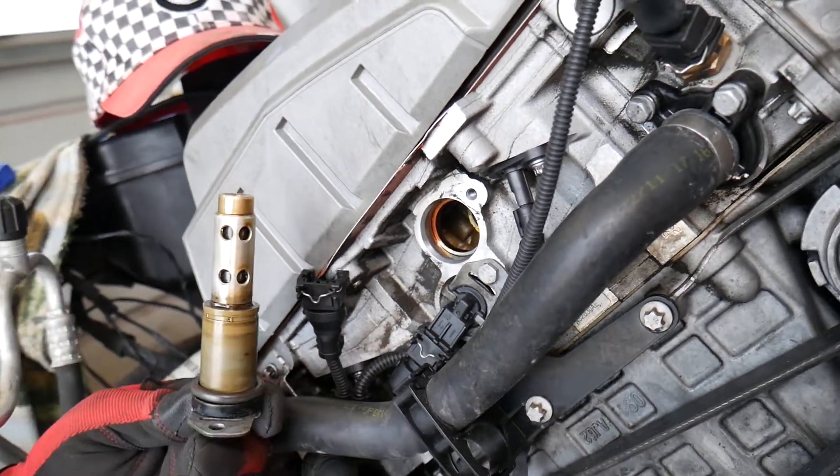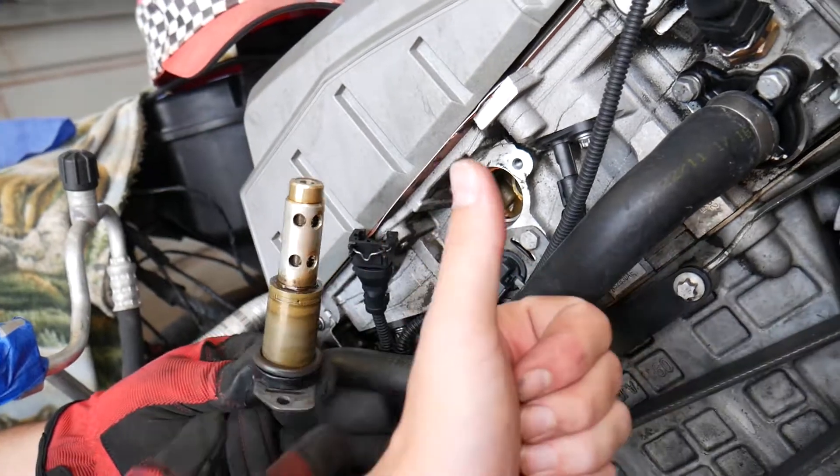The other solenoid is removed in exactly the same way, and installation is in reverse order. Thanks for watching, and we'll see you guys next time.